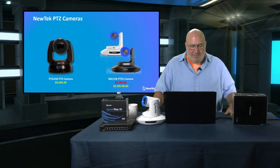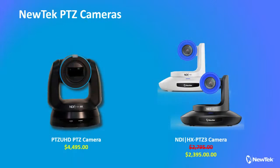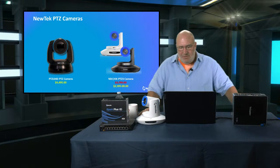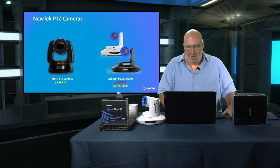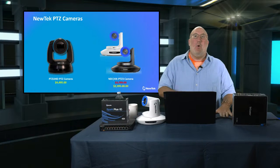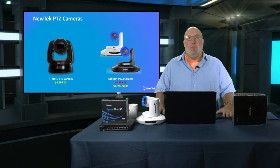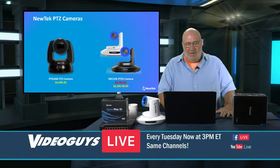NewTek makes some great PTZ cameras. The PTZ UHD is a 4K camera for under $5,000 — spectacular if you want to get into the 4K space. The NDI HX-PTZ3 camera is a great camera at $2,395 that does a phenomenal job. It's available in white or black, and a lot of houses of worship and schools prefer the white because it blends in better with church or school walls.